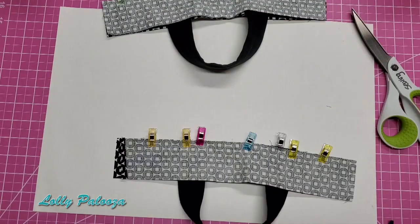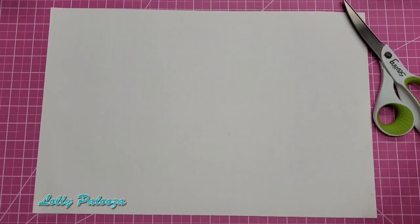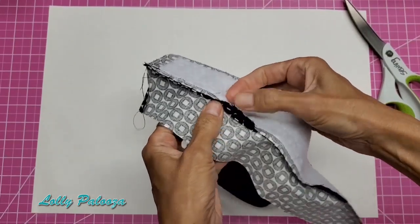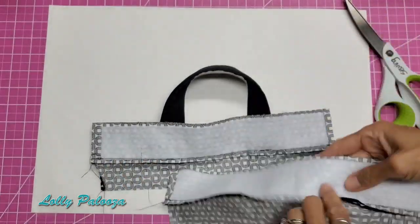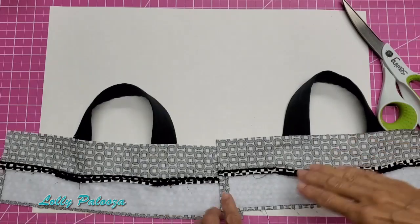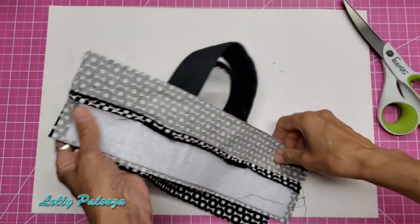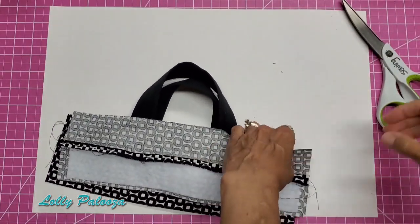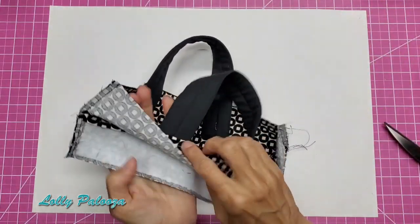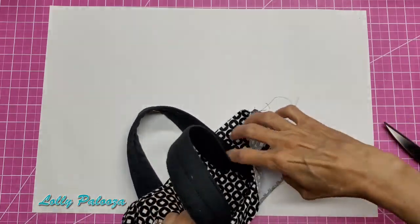Stitch along the long clipped edge on both pieces, then take them to the iron and press the seams open so both are open before joining them together. Then face them the same way with the fleece on the same end, put them together, and stitch across here and across here after clipping them. Then fold this down all the way around and pin that top edge nice and crisp.